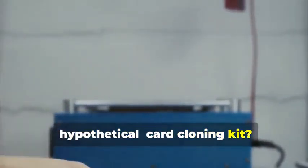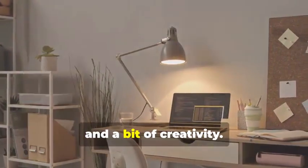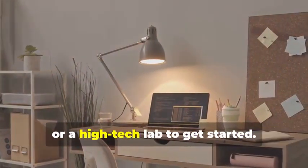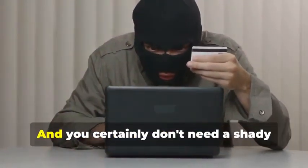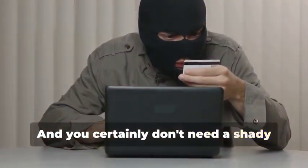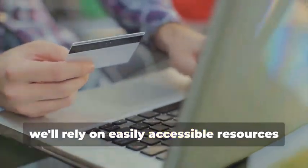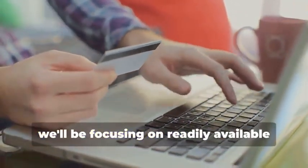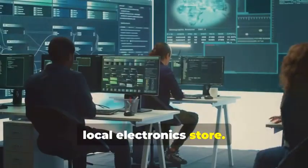Ready to assemble your very own hypothetical card cloning kit? It's a fascinating process that combines technology, curiosity, and a bit of creativity. You won't need a secret underground lair or a high-tech lab to get started — a simple home office setup will do just fine. You certainly don't need a shady contact named 'the hacker.' Instead, we'll rely on easily accessible resources and tools. For educational purposes, we'll be focusing on readily available tools that you can find online or at your local electronics store.